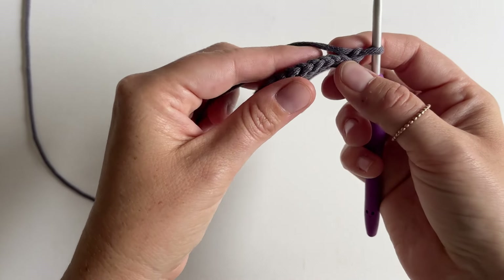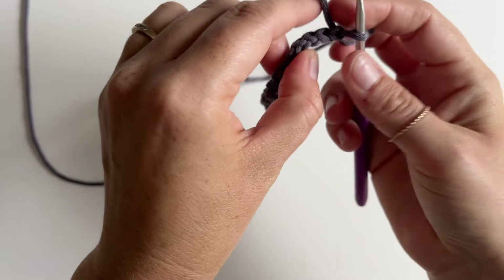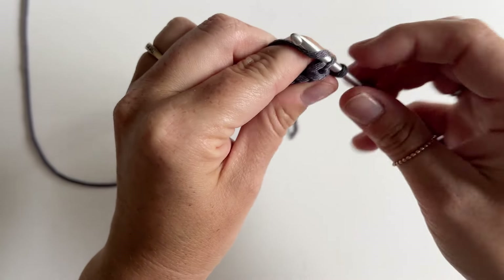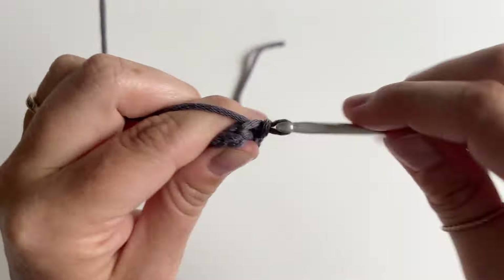The only tricky part is finding the back loop — it can be a little confusing since the stitches are so close together. Flip it to the top and find that back loop. It's really important for this technique that you work loosely. If your stitches are too tight, it's difficult to get your hook into them and difficult to see them, so work as loose as you can.